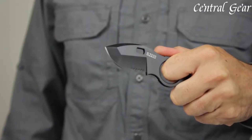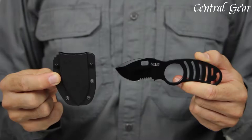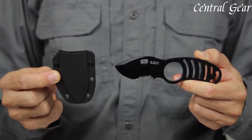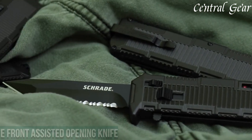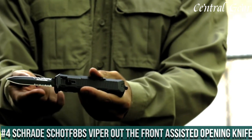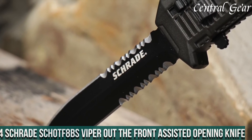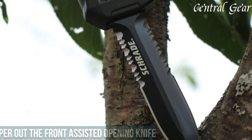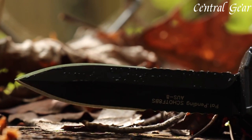With its combination of quality materials and thoughtful design, the 5.11 Sidekick Boot Knife stands out as a practical and dependable choice for various applications. Number 4. The Schrade SCHOTF 8BS Viper Out-the-Front Assisted Opening Knife is a high-performance tool designed for those who need a reliable and quick-access blade for tactical and everyday applications.